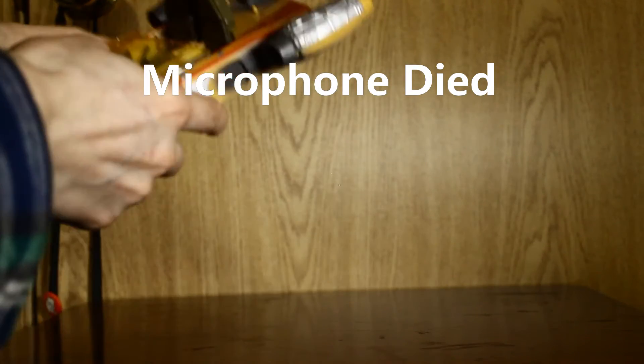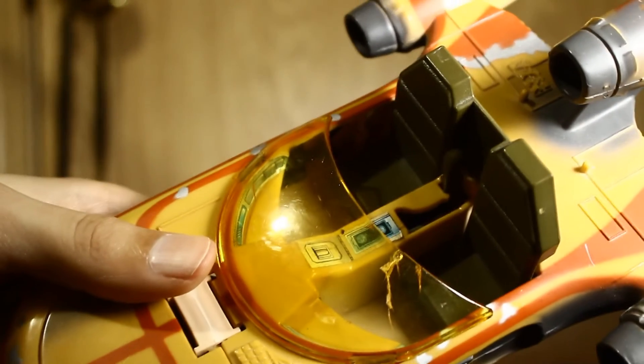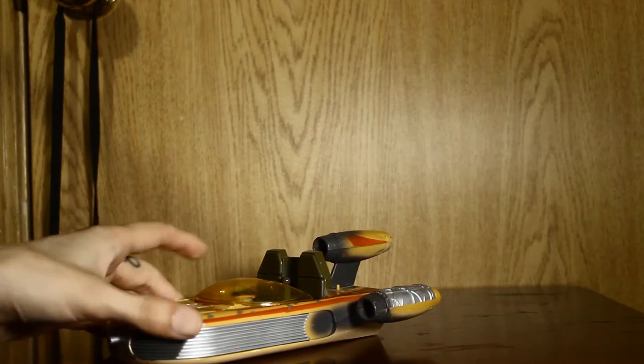You can tell because of this thing — I don't even know what to call it. It's super yellow and it's cracking right there. Not great, but you know how it is.